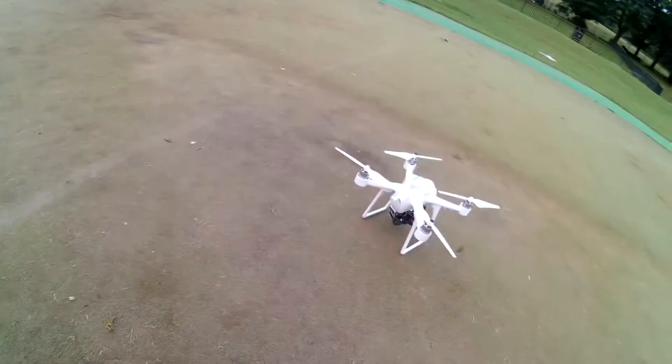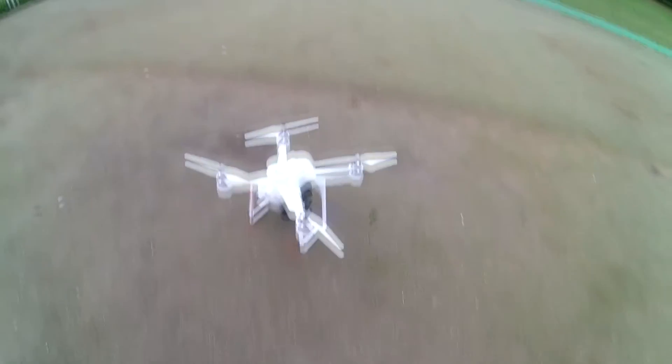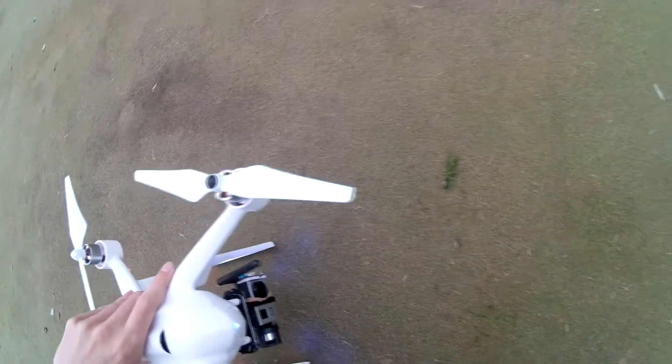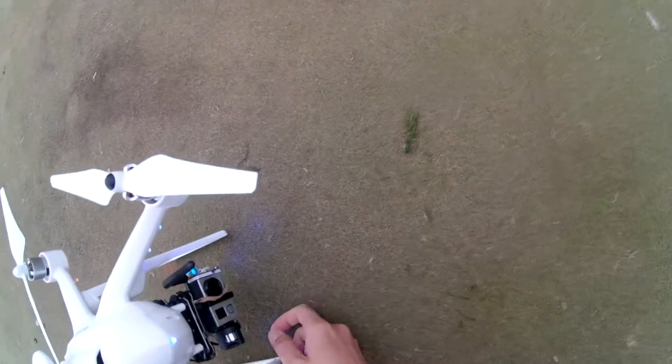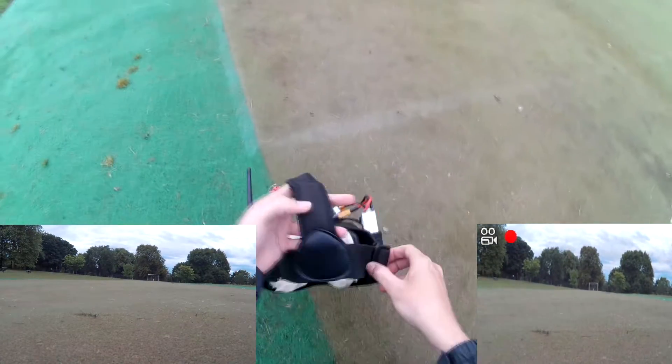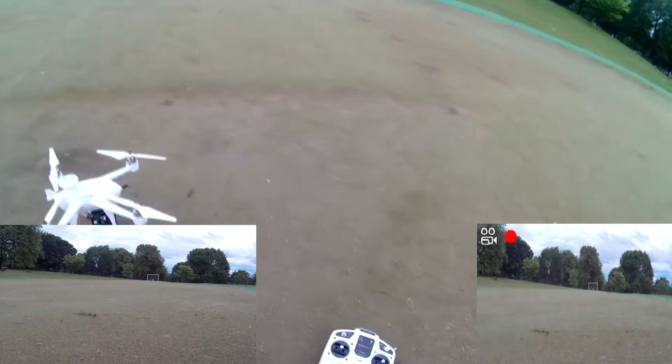Quantum feed's recording. We are at 1080p, 60 frames a second. We are now recording.